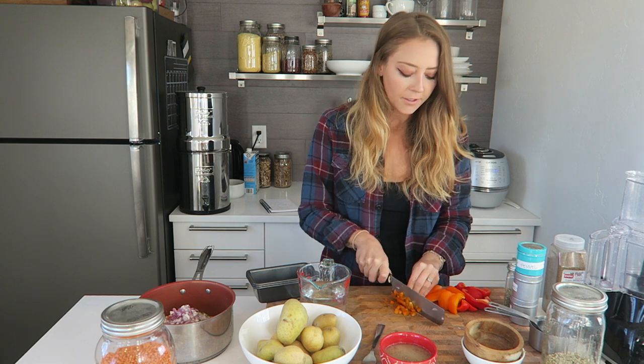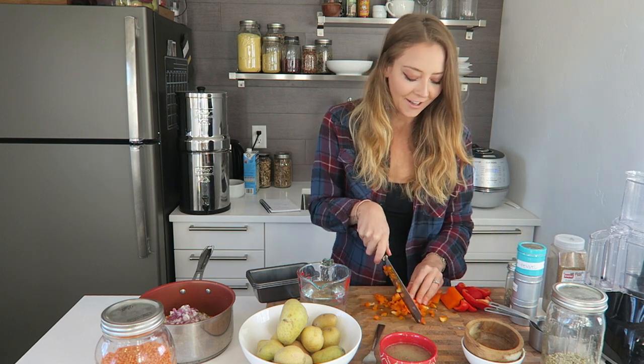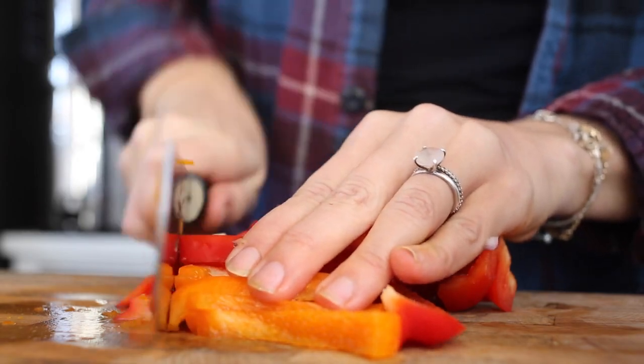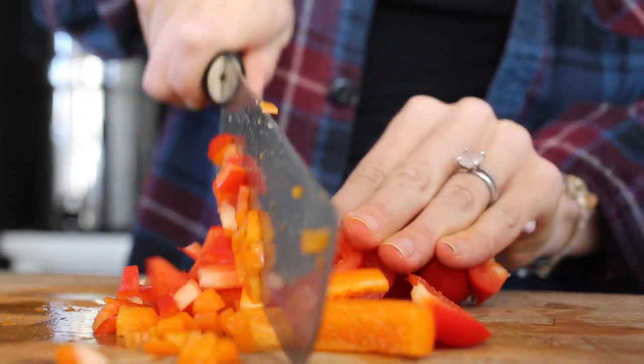We're also going to need one bell pepper, finely chopped. In the fridge I only had half an orange and half a red bell pepper, so just use what you have on hand — the colors don't really matter. Yellow, red, and orange all taste about the same, but green bell peppers are the unripe ones so those taste a bit different.